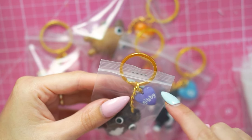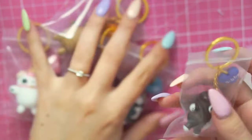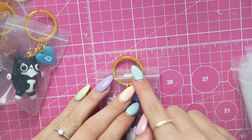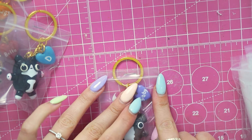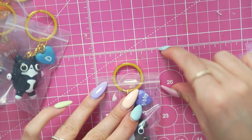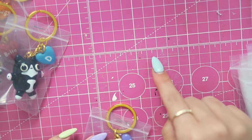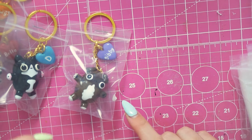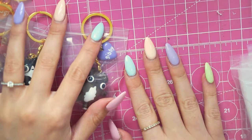So measuring this, it's six centimeters wide, and I like mine to be around four centimeters tall — so six by four. That needs to fold in half, so the header card is going to be six by eight centimeters. I'm going to design that on my iPad.